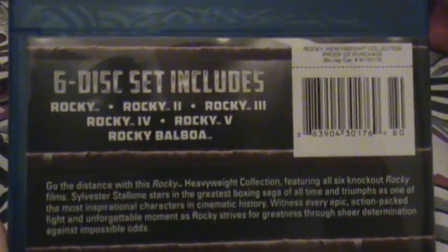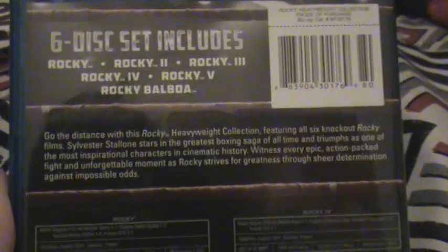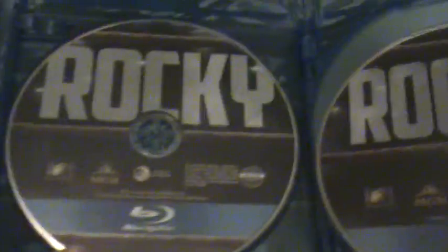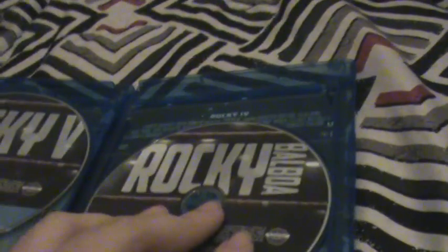6 disc set: Rocky 1, 2, 3, 4, 5, and Rocky Balboa - which is Rocky 6 in a way. This is a description of the Rocky movies, and each one - Rocky 1, Rocky 2, Rocky 3 - you get the date it was made, the amount of minutes each one is. You also got a little code when you get the Blu-ray, so that's pretty dang awesome. And in the back I think it's just the description of them on each side. I think they could have done like an image right there of him fighting Balboa vs. Creed.